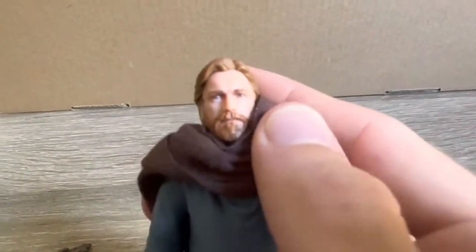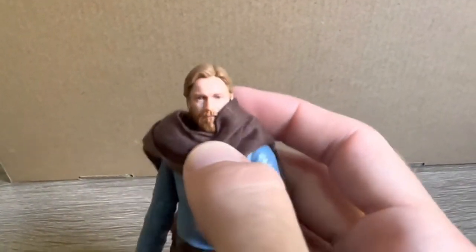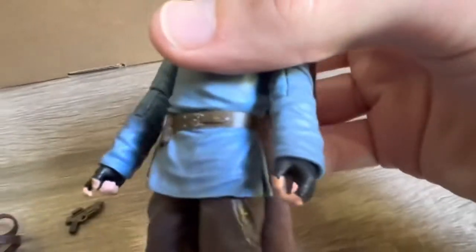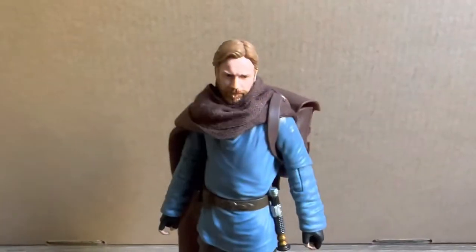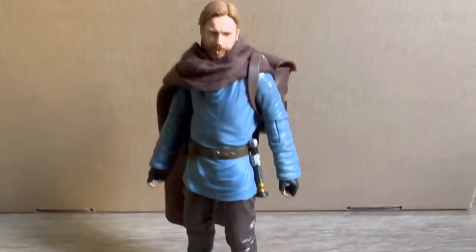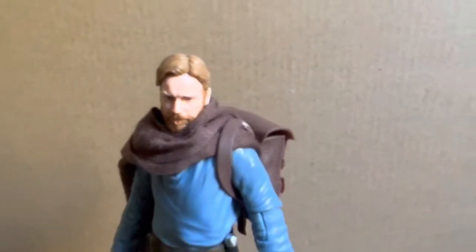The head scan is quite hit and miss from certain angles — as you can see here, it does show a great resemblance, and then from other angles it just doesn't so much. The minor differences between this Ben Kenobi figure and the previous released Obi-Wan is this one does have gloves over its hands, whereas the previous doesn't. Also the paint seems to be a little bit darker in the legs and the boots of this figure. Other than that, pretty much the same figure that we have previously seen.